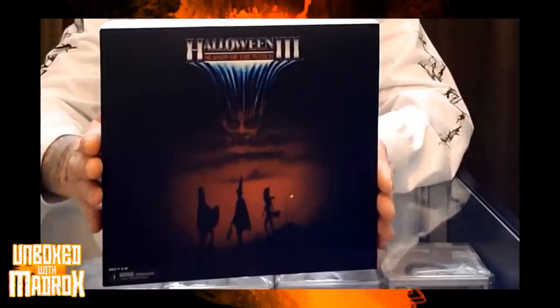But why we are here right now is to talk about this NECA Halloween 3 box set. The original concept of Halloween was supposed to be a themed series, like a Twilight Zone or a Tales from the Crypt, all centering on the fact of Halloween being the premise. The closest thing we've probably even seen to this type of concept has got to be Trick or Treat, which is a great movie as well.